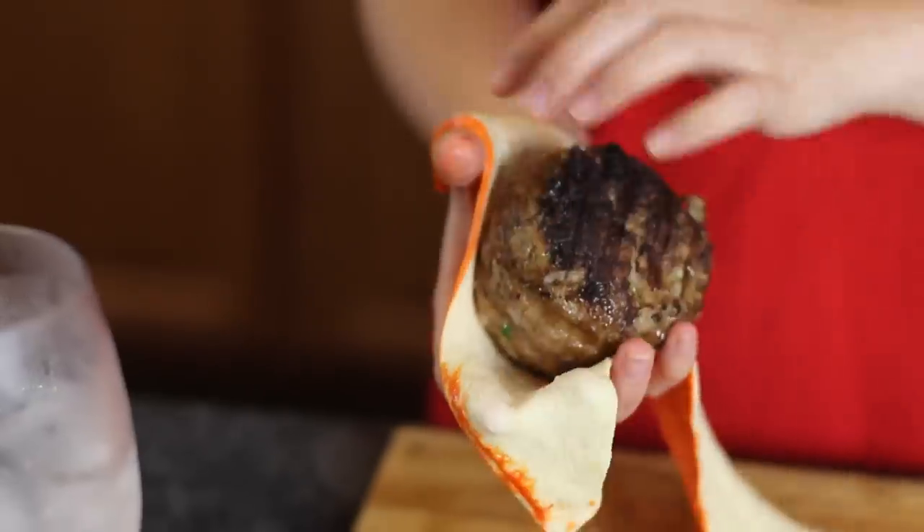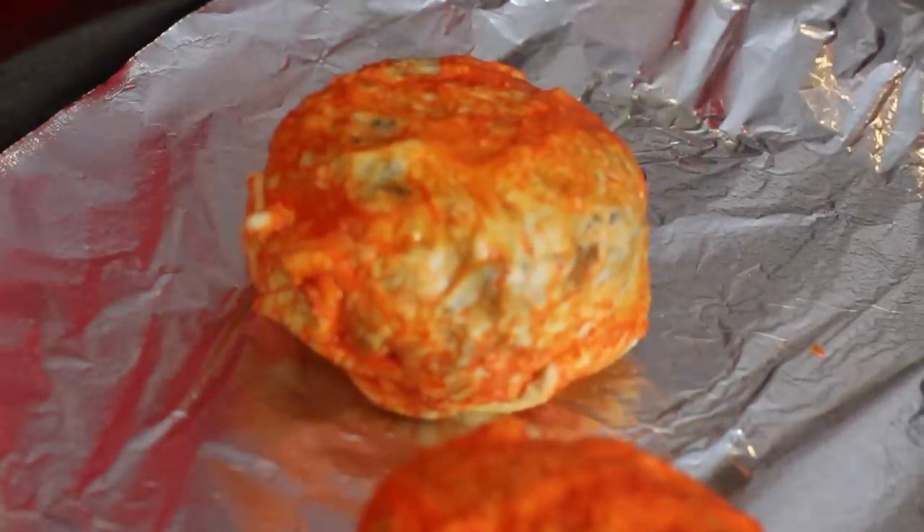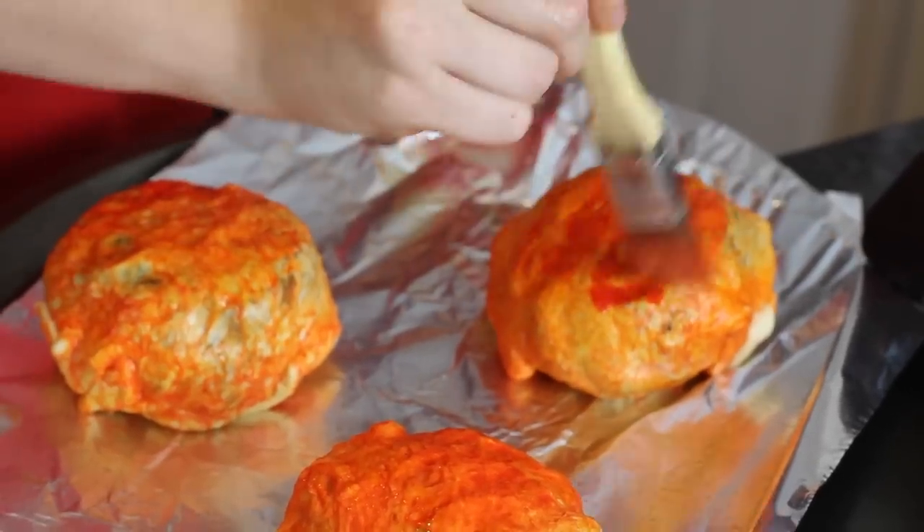Pop open your dough, roll it out, and brush on our food coloring. Now grab one of your delicious meatballs and try to wrap the dough around it like so. Trim off any excess, place gently on a greased baking sheet, and brush on some more food coloring, just in case.